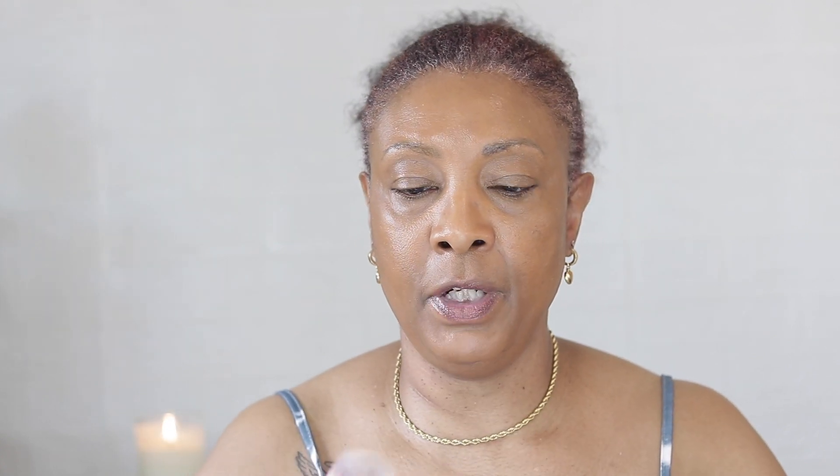We're going to go in with a pressed powder — I didn't want to use loose powder this time. This is the Perfecting Powder in Romance Flower; I got this from Temu. Let's just set this in all the spots where we put concealer, just to keep that concealer from rolling up.